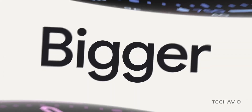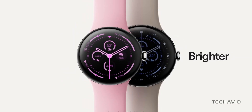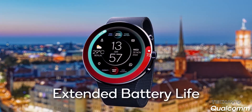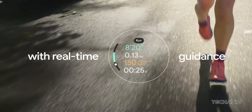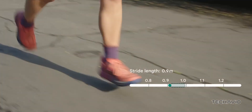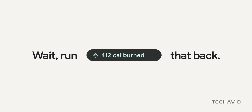Right now, Google's Pixel Watch 3, available in both 41 and 45mm, is running on the Qualcomm Snapdragon W5 Plus Gen 1, a chip launched in 2022. It's a pretty solid performer, but it's getting a little old. Most Wear OS smartwatches rely on this same chipset, except for Samsung's Galaxy Watches. So the Wear OS platform is itching for some fresh, high-performance tech.